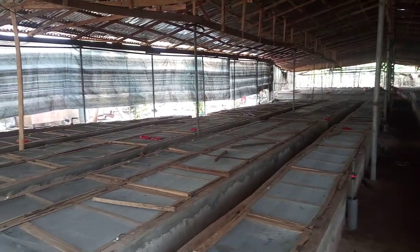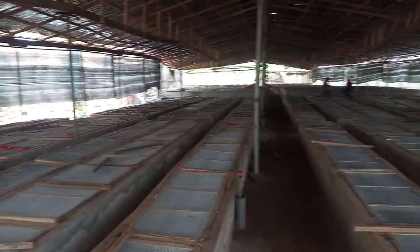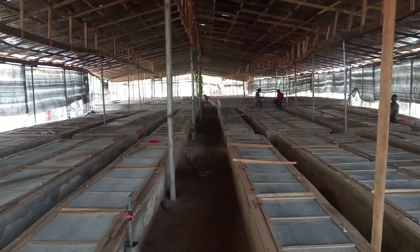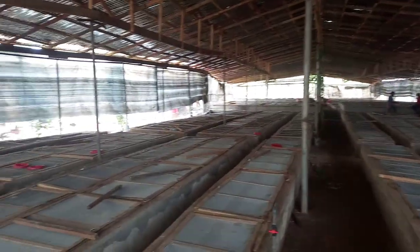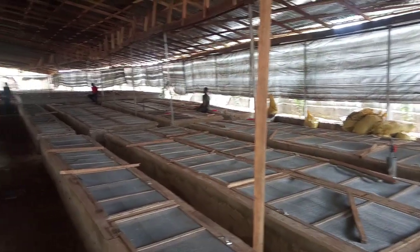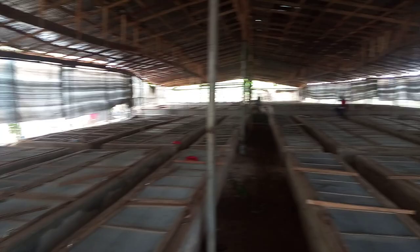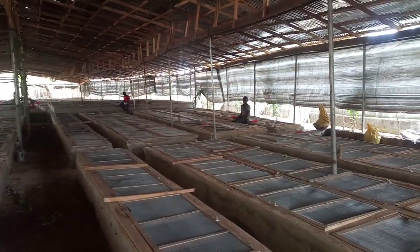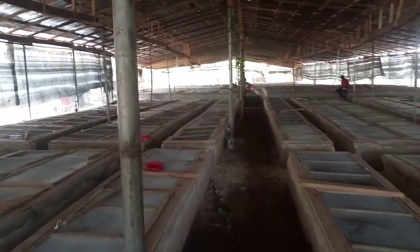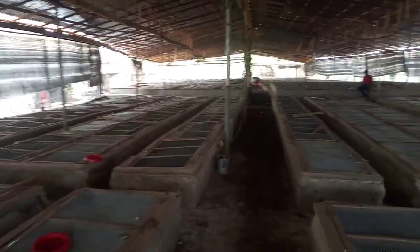Good morning, this is Mr. Amos Kester. I'm back in Umwaya. About two months ago, and also late last year, I came up with an earlier video on this farm. This farm was constructed on an extensive system, which was a free-range cutting method. I was trying to restructure it, and this is actually the restructured farm - you can see now it's all intensive. We actually stocked the farm yesterday.